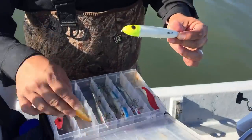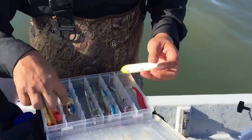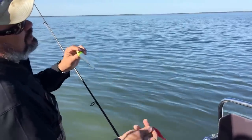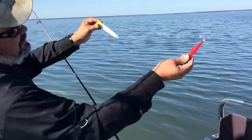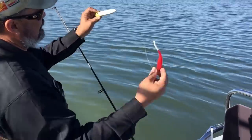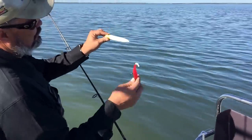All my topwaters have no hooks on them. Look at that — no hooks. Why don't I use hooks on the topwater? Because in mid-air, when you cast them out there, this will come up and tangle up to your hook. You got a topwater with no hooks on it.